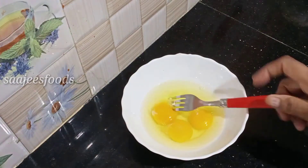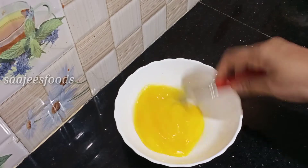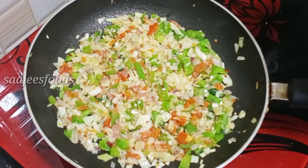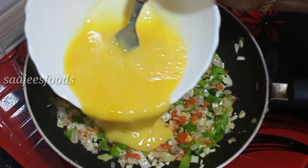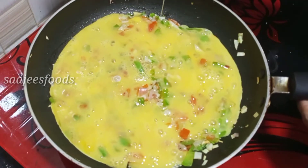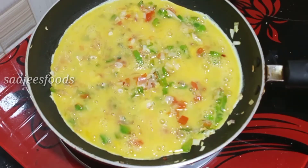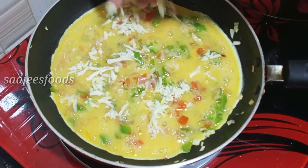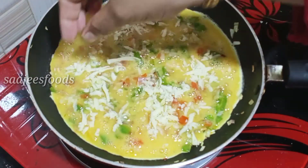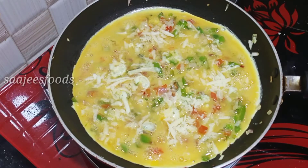Give it a shake. I'm going to add a whole lot of cheese and a quarter of a chili. I'm going to add some cheese and add this.